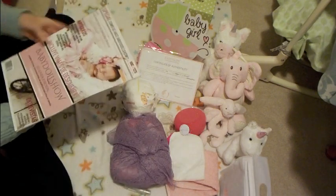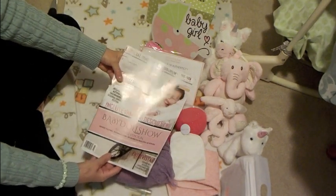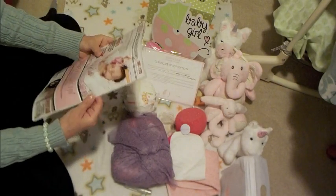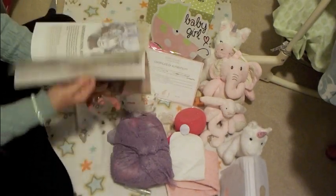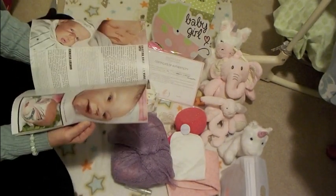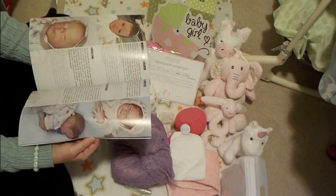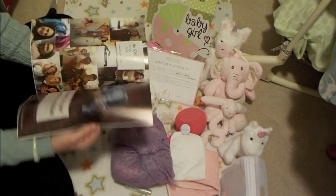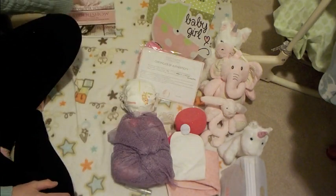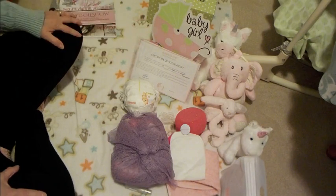I also got this beautiful magazine — Baby Doll Show. It's from Spain, so this is going to be all their doll shows in Europe and all the different sculpts, both silicone and vinyl. Baby Clone is a Spanish company and they're wonderful to deal with.